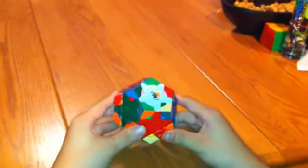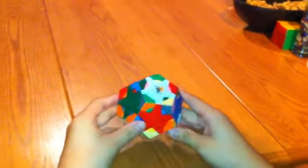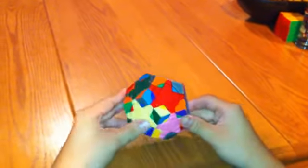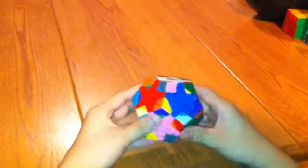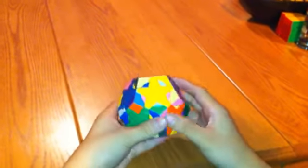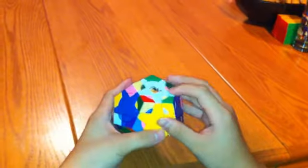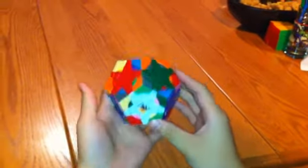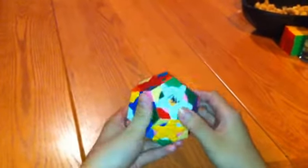This is the second part of solving the Crazy Megaminx Plus Venus. What you want to do is complete the circles by putting in all the corners. You're going to use the same move pretty much for the whole entire thing, but it still takes a long time.